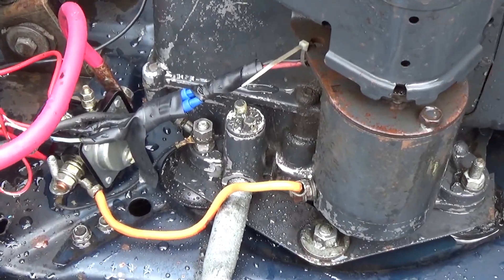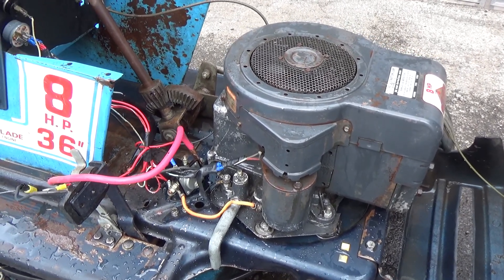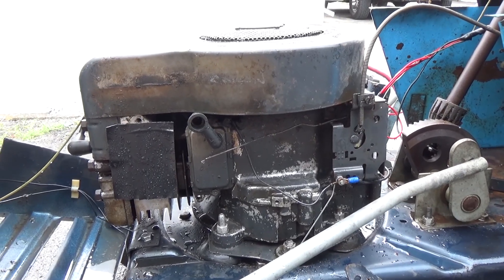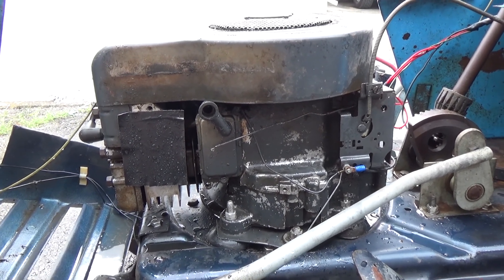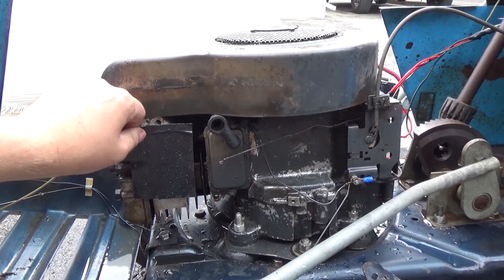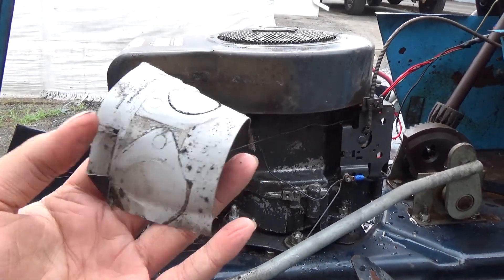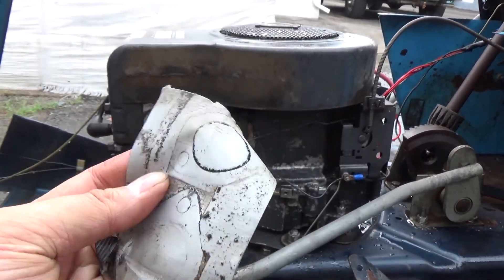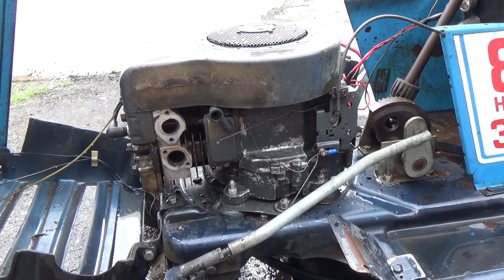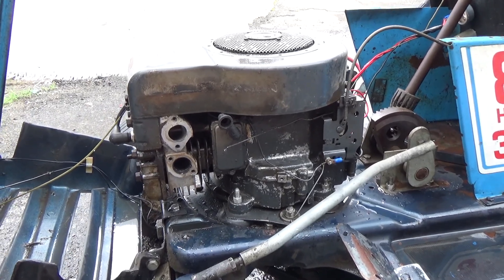This area was just covered in grease — you can see it's nice and clean now. Not only does that look nicer, it's easier to work on. You don't want to put a clean carburetor onto a greasy engine, and a grease-covered engine will run hotter because it can't radiate heat properly. We use a 2000 PSI pressure washer. I put gorilla tape over the intake port and it held up perfectly even under the pressure washer.